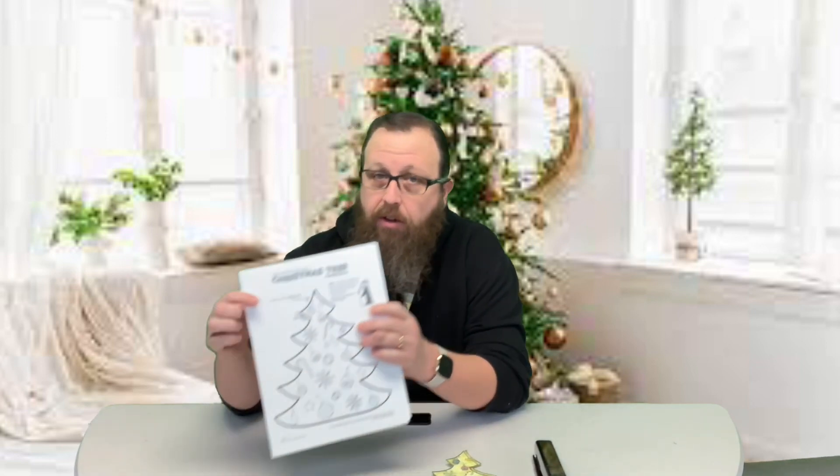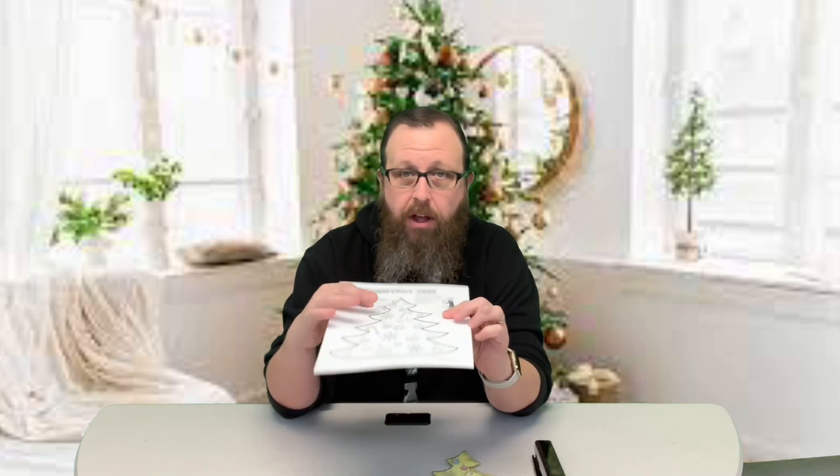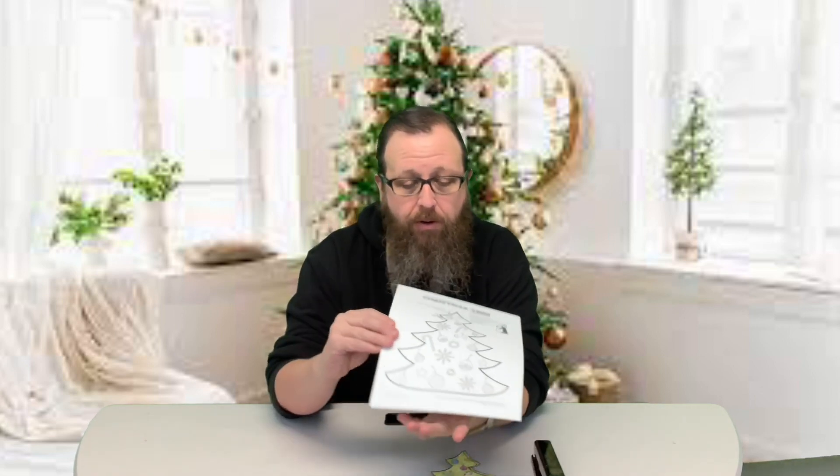Hey guys, welcome back. It is Christmas week two and we're here with one of our crafts. We are making a Christmas tree centerpiece. You can put it on your Christmas table for your Christmas dinner.